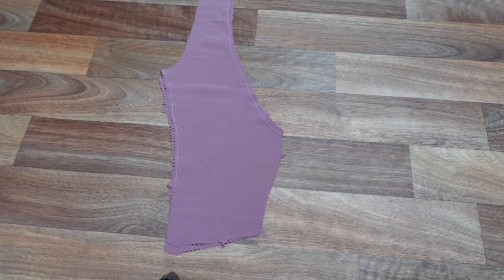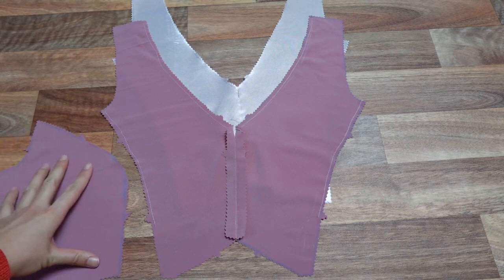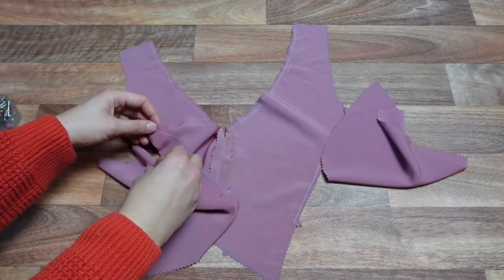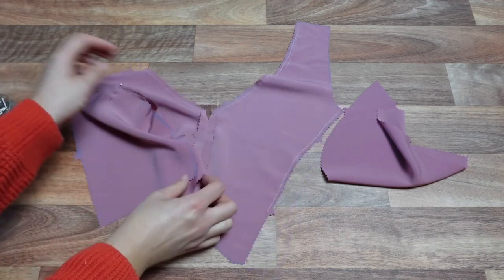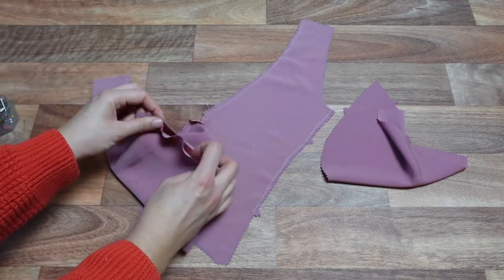We're going to sew the two centre front bodice pieces right sides together, leaving a 1.5cm gap between our stitch line and the top and bottom of our bodice. This will help with later construction to ensure a clean finish. We repeat this step on our lining pieces. Once our centre front seams are ironed open, we work our front princess seams with right sides together. We match top, bottoms and notches, easing everything together and pinning — normally with an unnecessary amount of pins. Again, this step is repeated on our lining pieces.